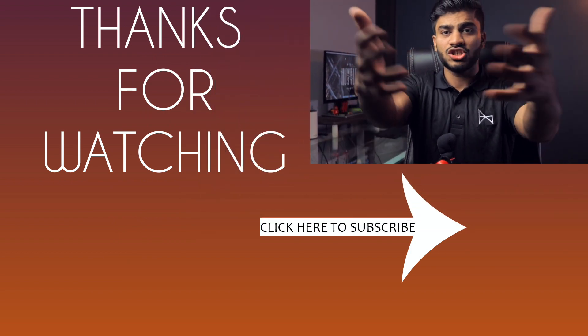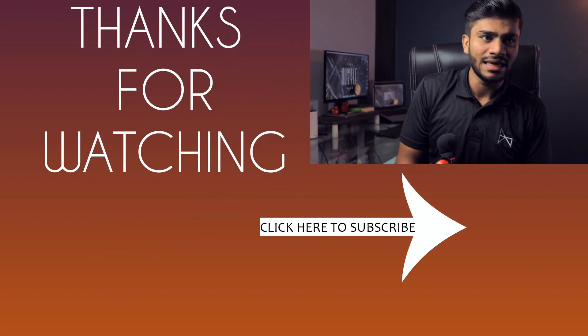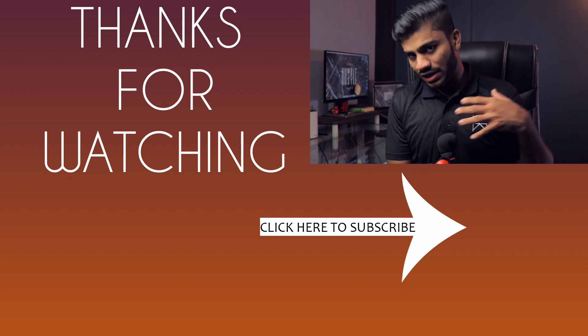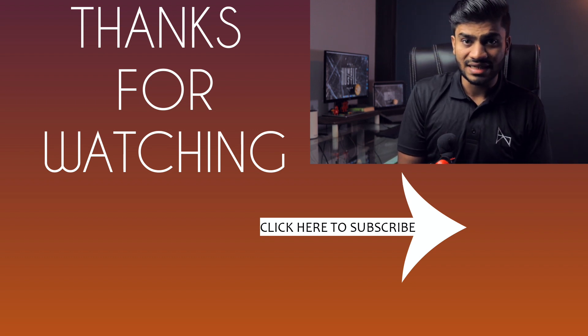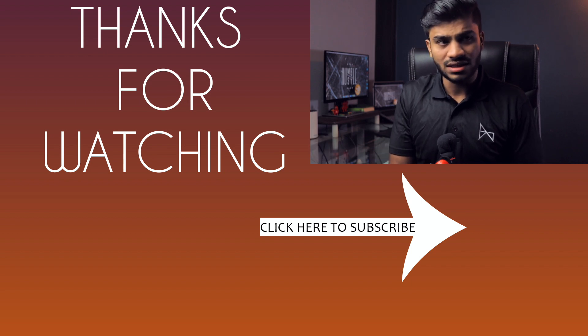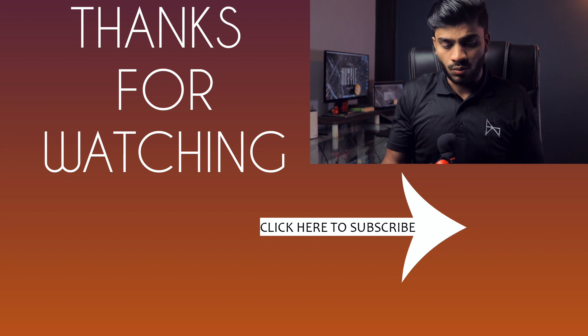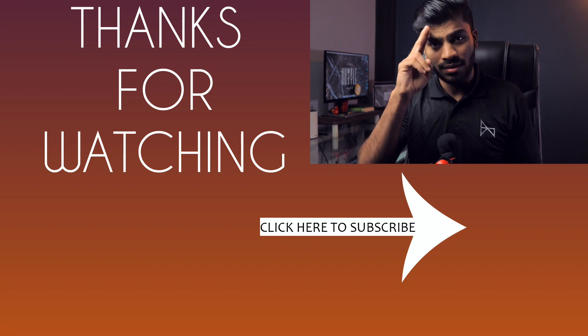Overall, you're getting a very good deal with this smartphone and I'm definitely recommending it. I'll leave a purchase link in the description below. That's all for this video — I hope you found it helpful. If you did, hit the like button and share it with friends looking to buy a smartphone in this price category. Thank you so much for watching. If you love my content, subscribe with the bell notification icon to get notified when I post new videos. Thanks again — bye!